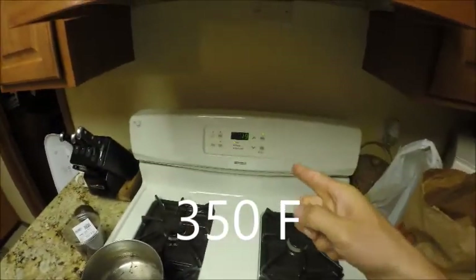So we put them in the oven for 20 minutes. Oh, it says 19. Counting down. Okay.